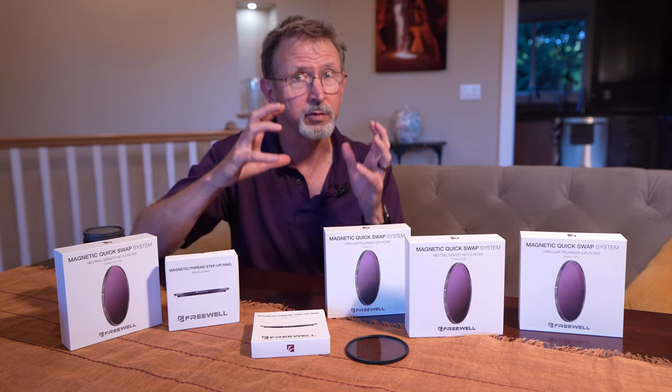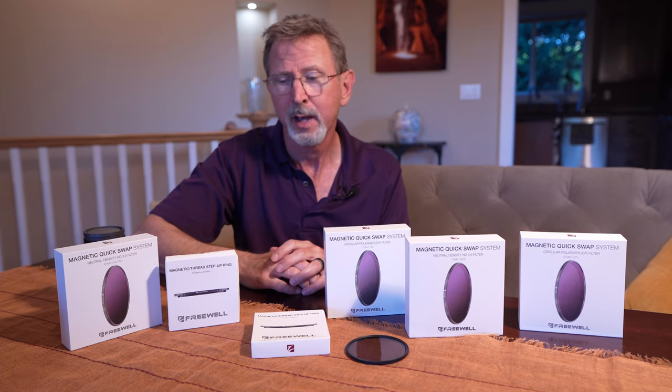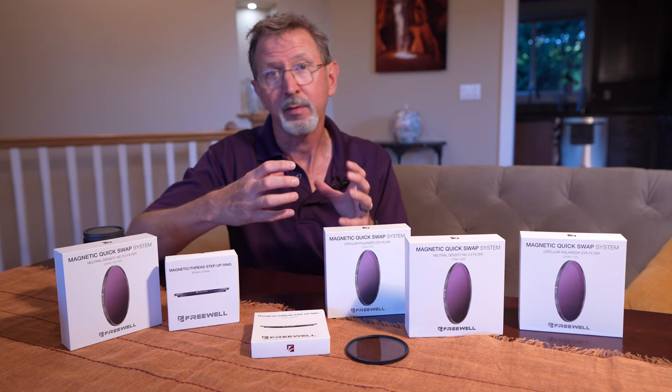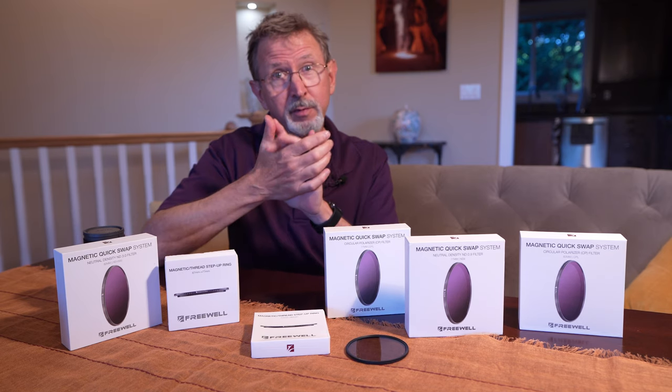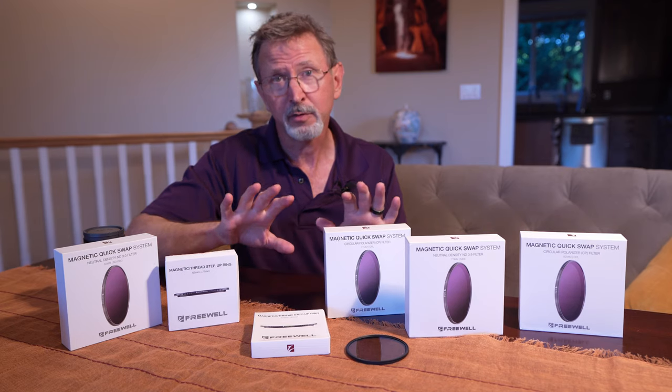So having a filter system that you don't have to screw on and off, and that makes it easy to use with gloves, was very interesting to me. Freewell has come out with a magnetic filter system — there's no screwing it on or off, it just snaps on and snaps off, and I'm going to show you exactly how it works.